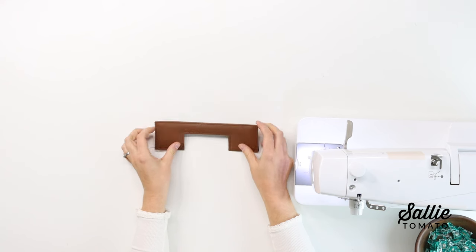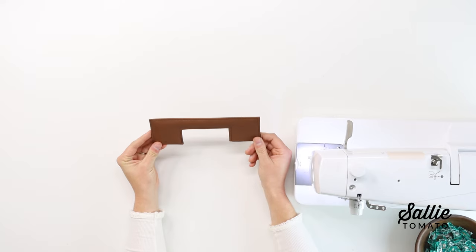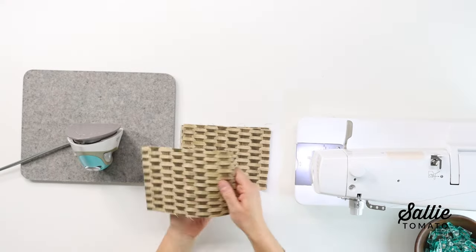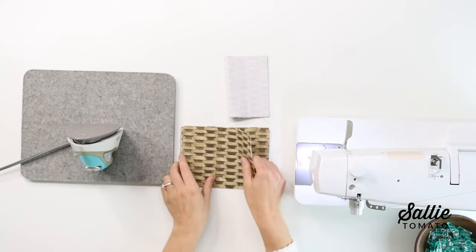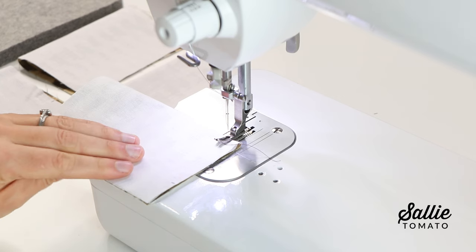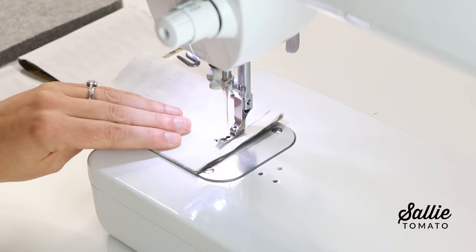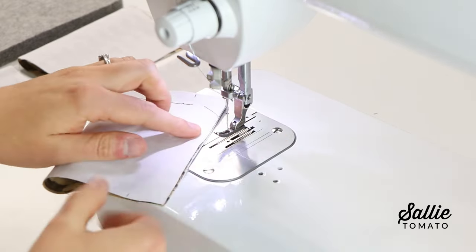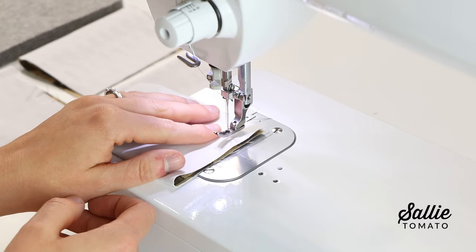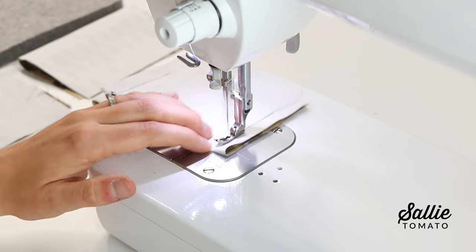We have a video tutorial on our YouTube channel on how to install rivets — we've linked the rivet tutorial in the description below. Next we'll assemble the beverage dividers. Fold each beverage divider in half matching the five inch sides. You'll want to start at the folded edge and sew up to the marking according to the pattern. I've already went ahead and marked my pieces so I know where to start or stop sewing. When I go to sew the opposite side I will start at the marking and sew up to the folded edge.